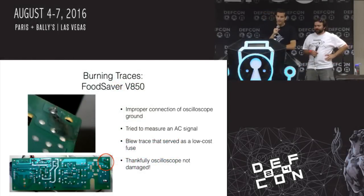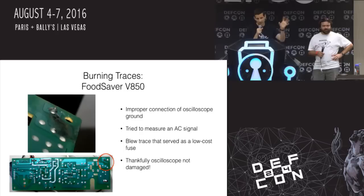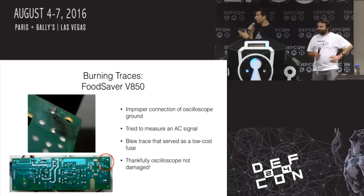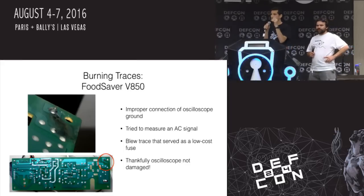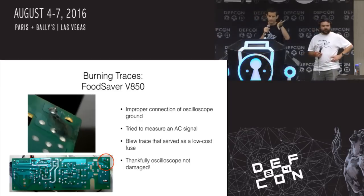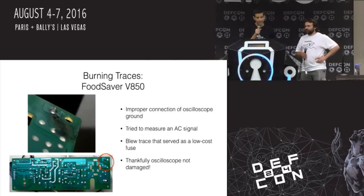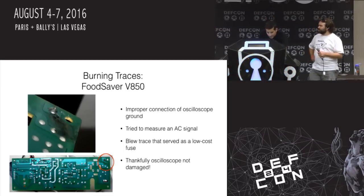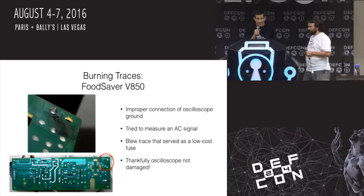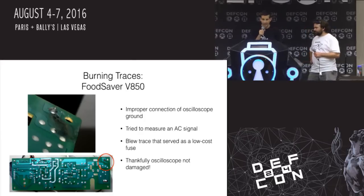Burning traces. This was a fun example. I was reverse engineering a vacuum-sealing food device — I was working on a project designing something very similar. I made a really beginner error: using my oscilloscope, I wanted to visualize some of the traces on the board. I didn't realize I was creating a ground loop, accidentally measuring an AC signal I shouldn't have been measuring the way I had things set up — probably should have been using a multimeter that was isolated.